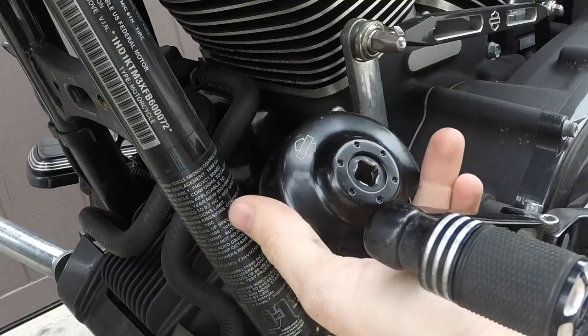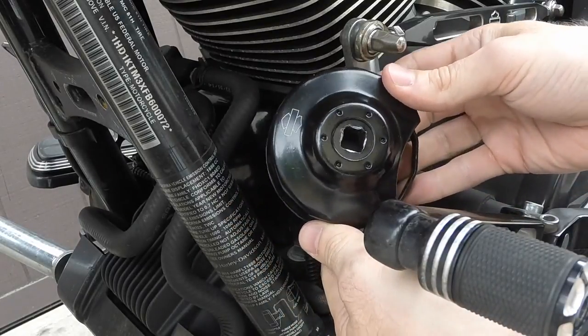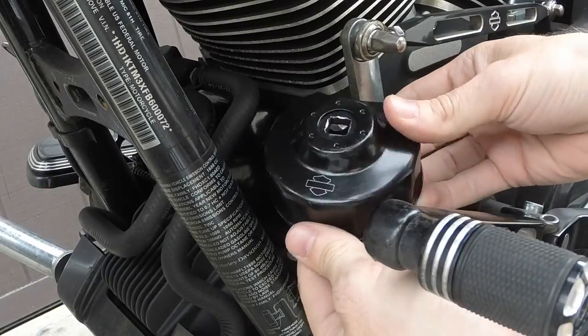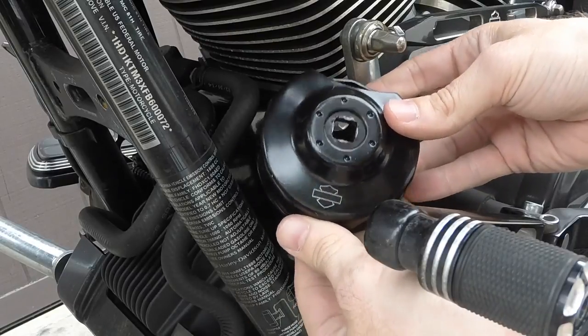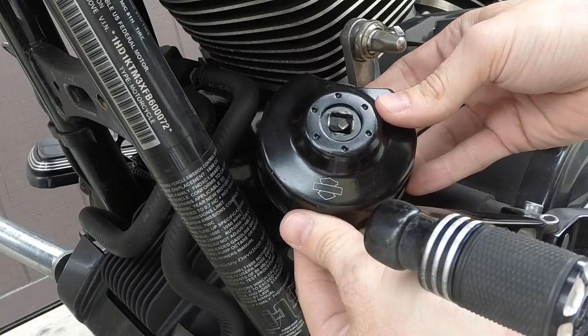It's a $10 tool from Harley. Definitely something you should pick up — it's worth the $10. You buy it once and you have it forever. It's branded there, which is nice. So yeah, this is the Tool of the Week: the Harley-Davidson end cap oil filter wrench.